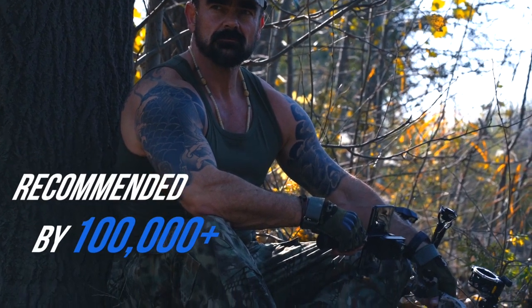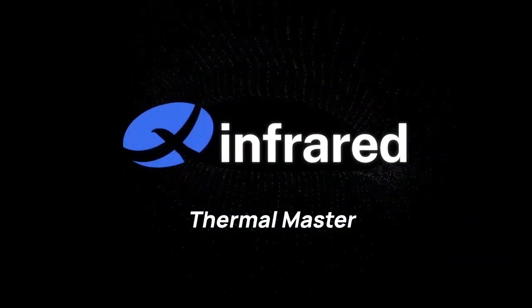Recommended by 100,000 plus hunters and outdoor explorers.